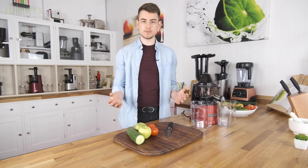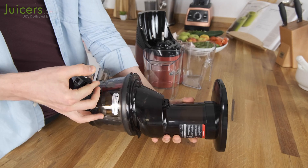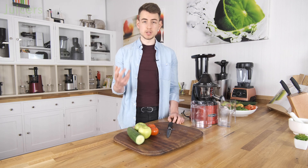Finally, the most impressive of the MMV's specifications is its warranty. With an incredible 15 years of coverage, Omega continue to put a lot of faith in the quality of their juicers, which is undoubtedly great from a user perspective.